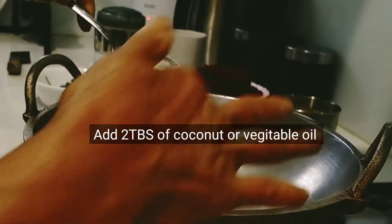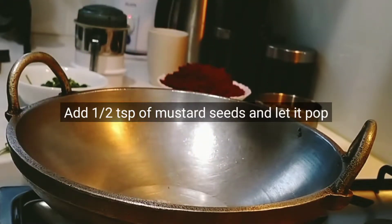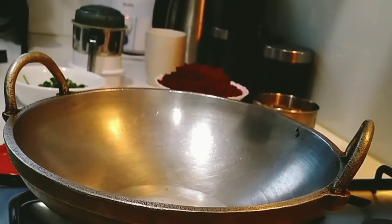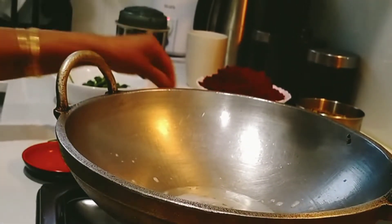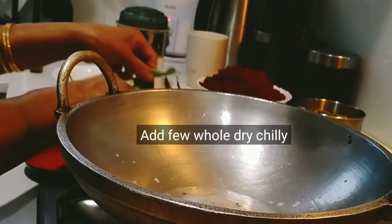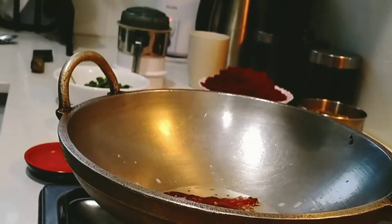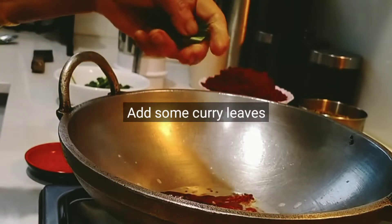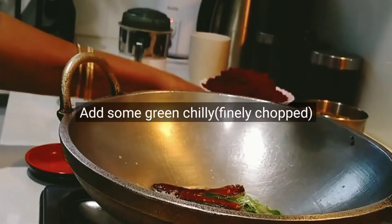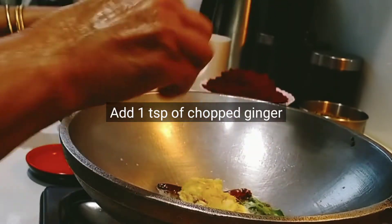1 tablespoon of beetroot, 2 tablespoons of honey. I will add vegetable oil, 1 tablespoon of honey, 1 teaspoon of honey. Put the leaves together, add the leaves. Add 2 leaves to make the leaves. Put the leaves in a curry, add the leaves to the leaves.